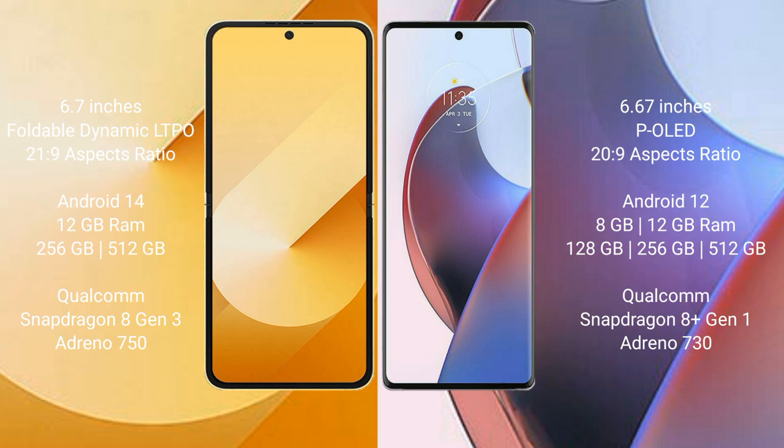Samsung Galaxy Z Flip 6 comes with 12GB RAM and 256GB or 512GB internal storage, powered by a Qualcomm Snapdragon 8 Gen 3 processor with Adreno 750 GPU.